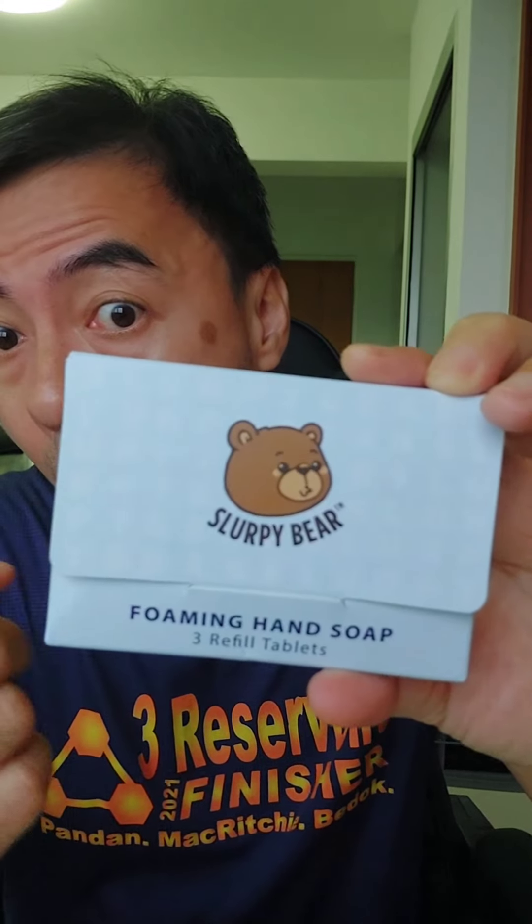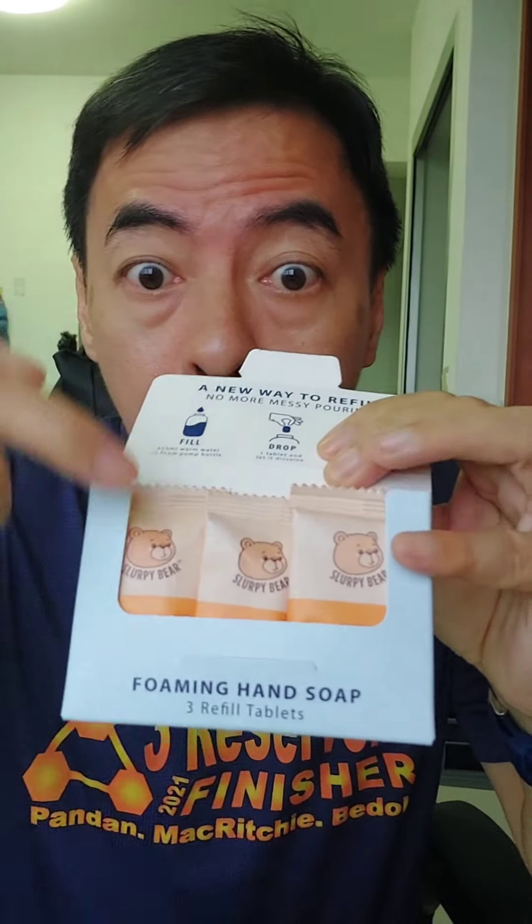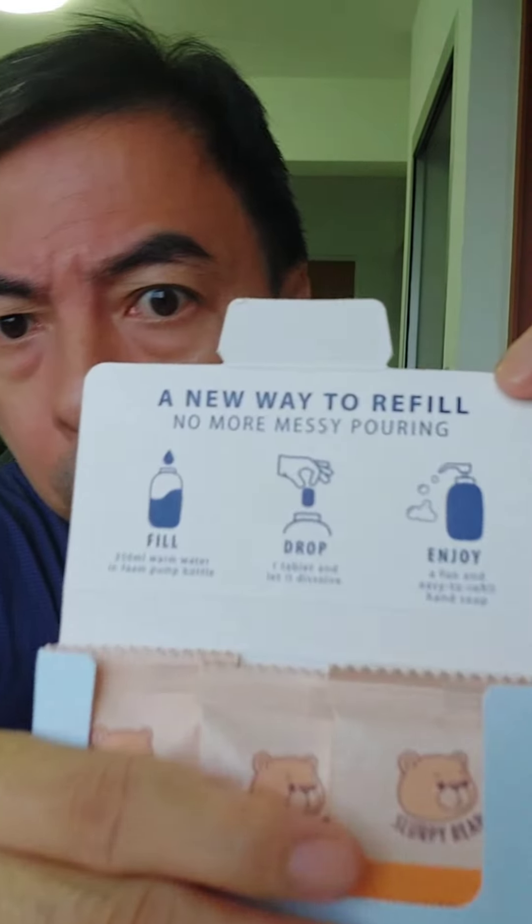Xiaomi — this is a hand soap. Normal people don't use regular soap anymore; they all use this one. The Scuppy Bear foam hand soap tablet — one packet comes with three tablets.